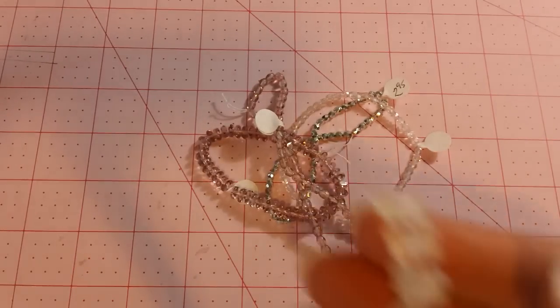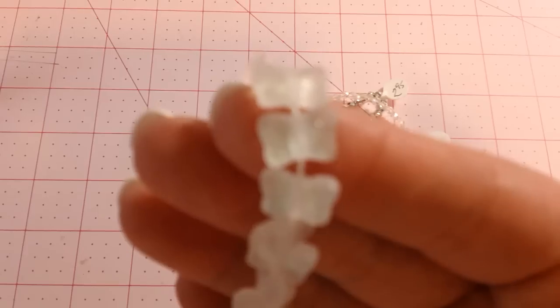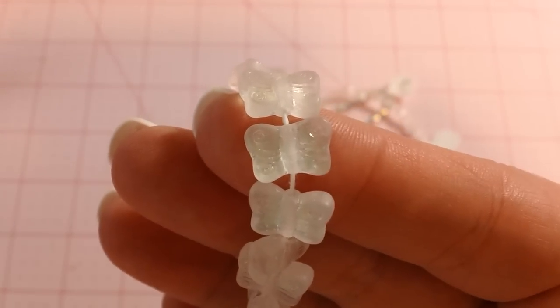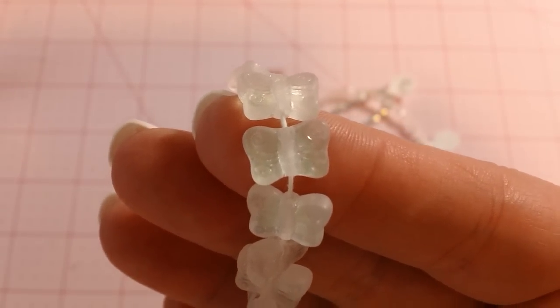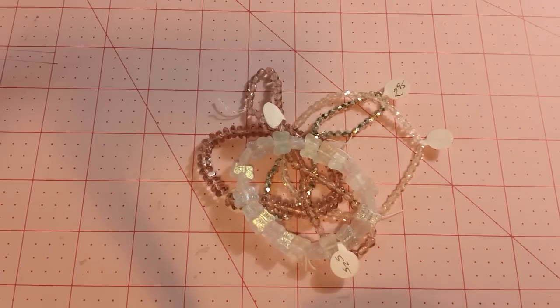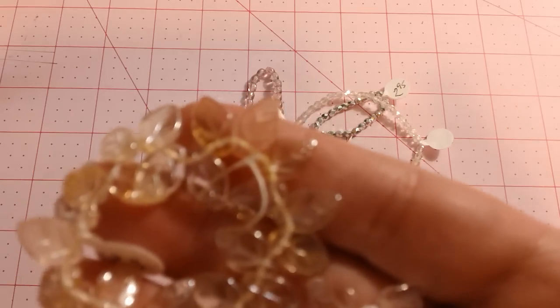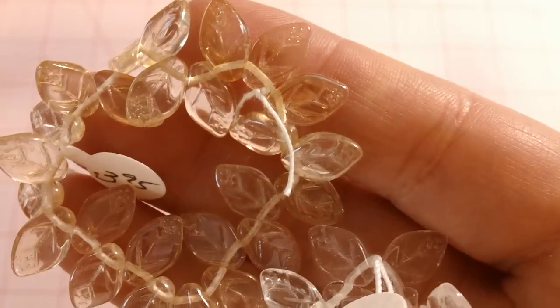And then I got these butterflies, which I thought were really cute and will be cute as little charms on a bracelet. And then I got two sets of these little leaf beads — this is kind of an off-white, and then a clear. Hopefully you can see those. I have a project I want to try those on.